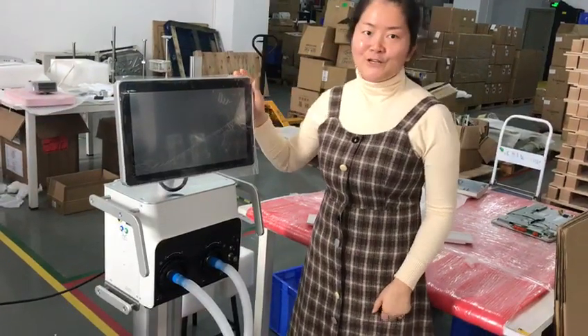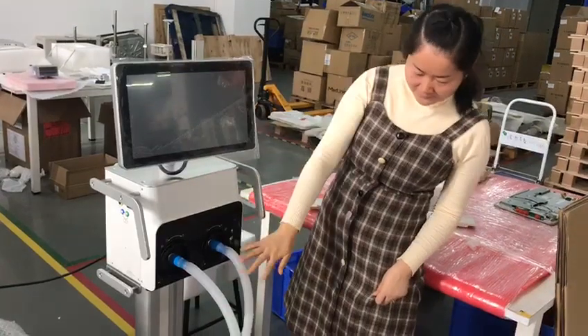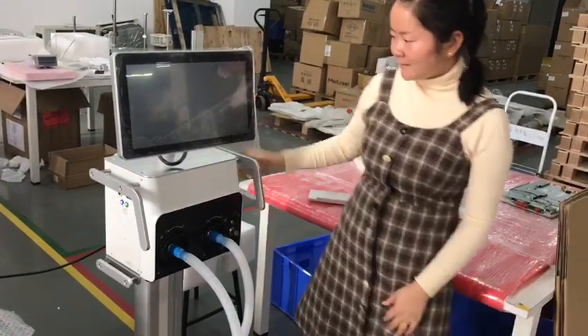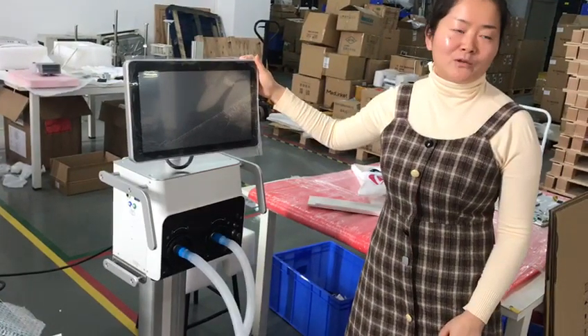Okay, hola. I'm Cheri. Meet your ventilator. I prefer English because my Spanish is good.